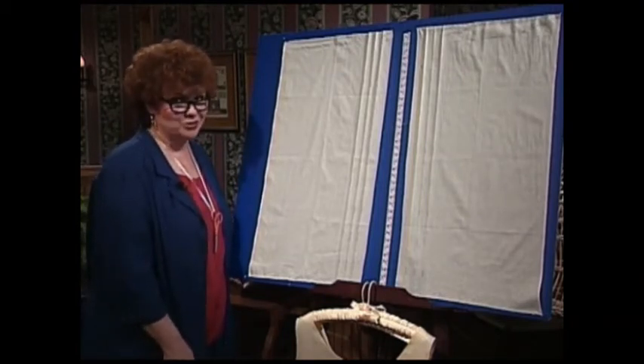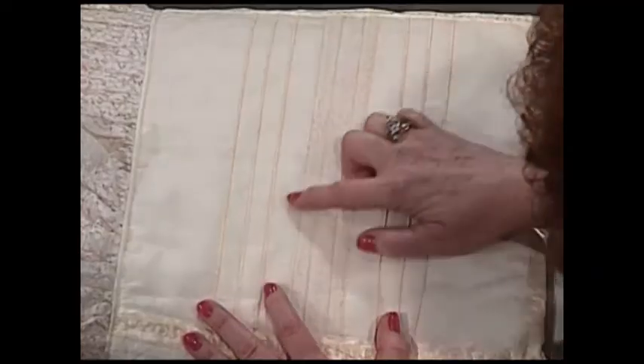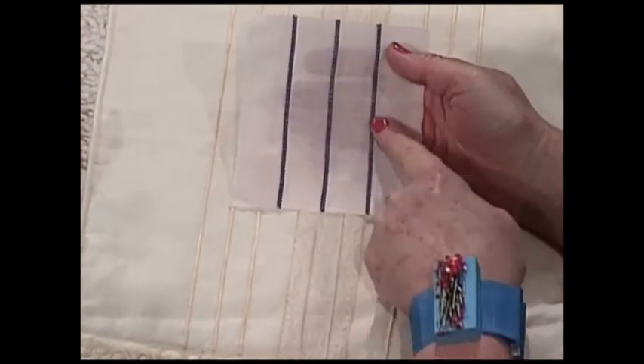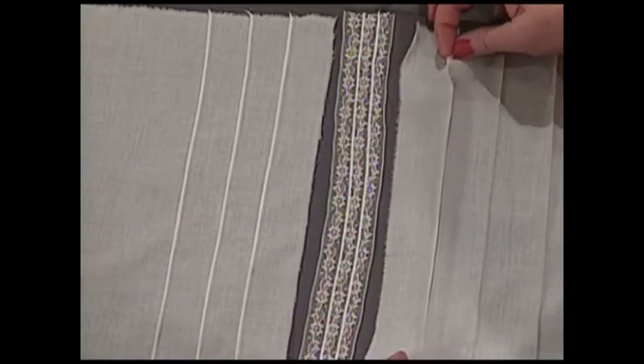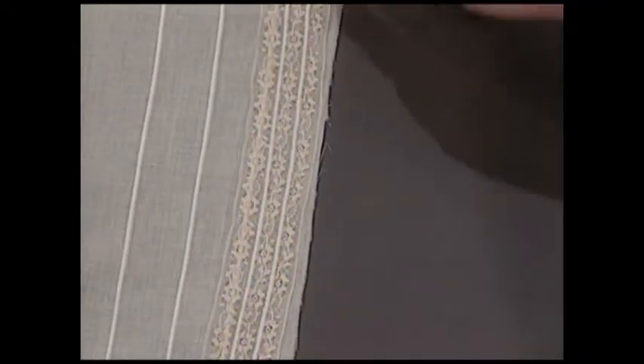Serger tucks can also be used on a quilt square of our beautiful heirloom quilt. This particular quilt square has three rows of serger tucks and three rows of lace, with a little piece stitched in purple to show how to do that. To fold the tuck, turn it under, and do a rolled hem down the tuck. After the strips are made with the tucks, simply put the lace to the fabric, serge it together with a rolled hem, and that's it.